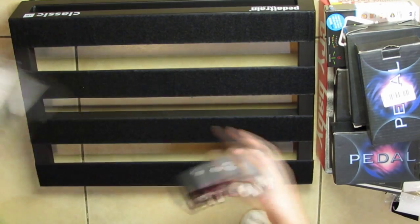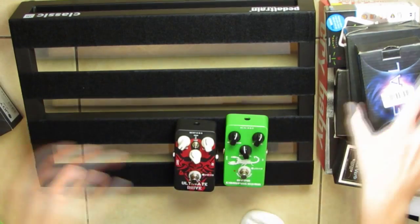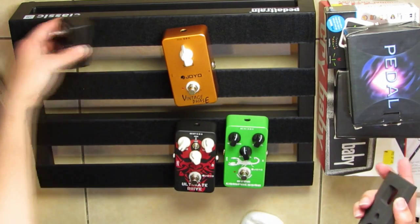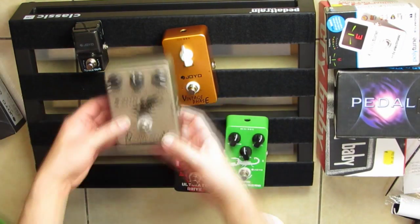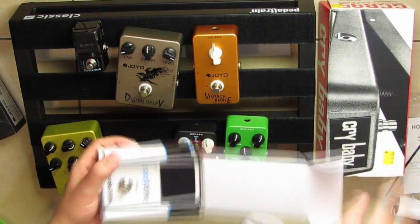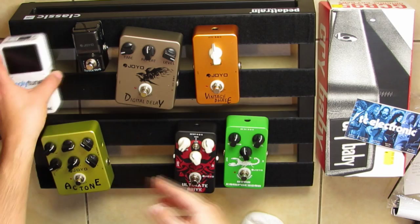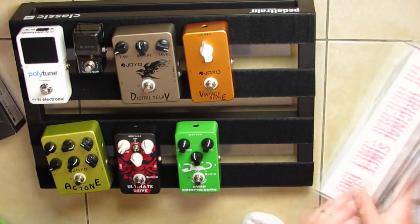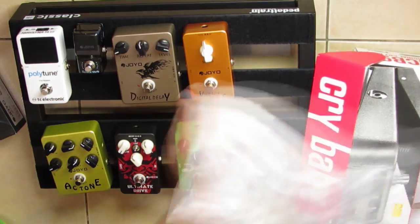I ordered online a pedal train pedal board and a few guitar effects. Most of them are Joyo's, which is a Chinese clone company — some are great, some are crappy, but you get what you pay for. Everything was delivered just on time, but the only thing missing was the power supply. So let's hack something else instead.